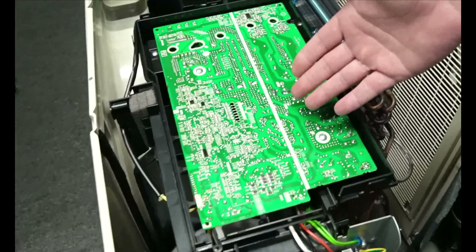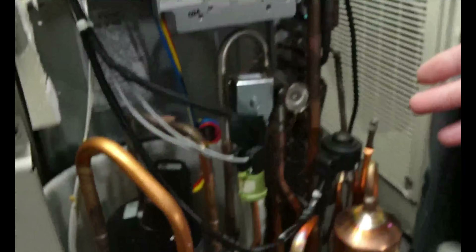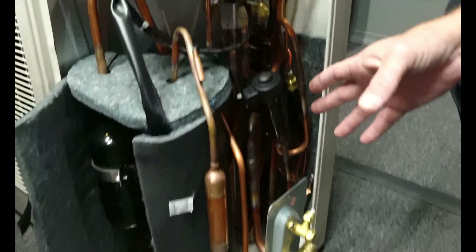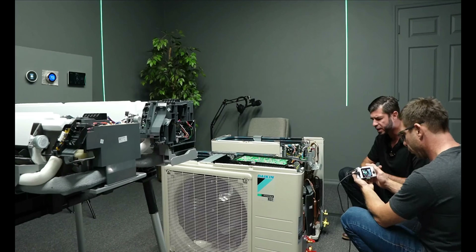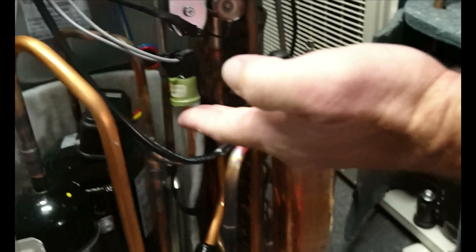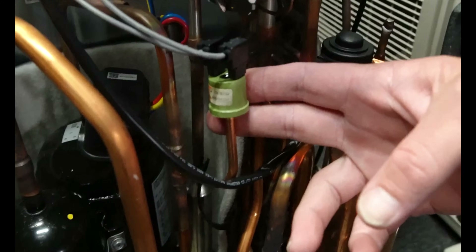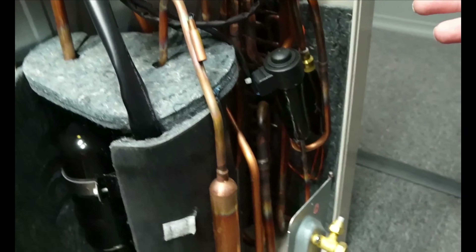On the R32, you have your board on top — this is your inverter board — with all your components in here, compared to the R410A which has a small board over here and all its components separately. One of the main differences I noticed is that this R32 has a discharge pressure sensor right here. This one doesn't have that.